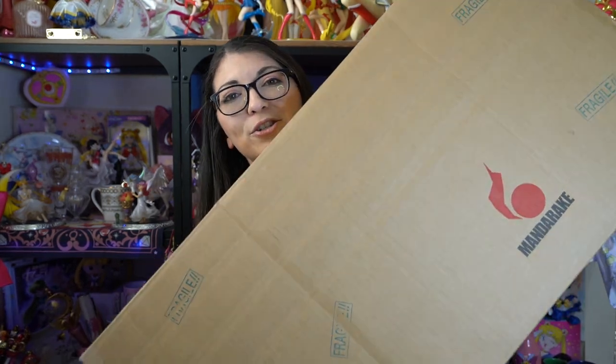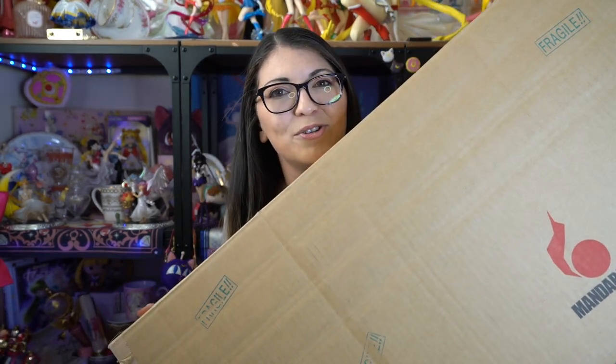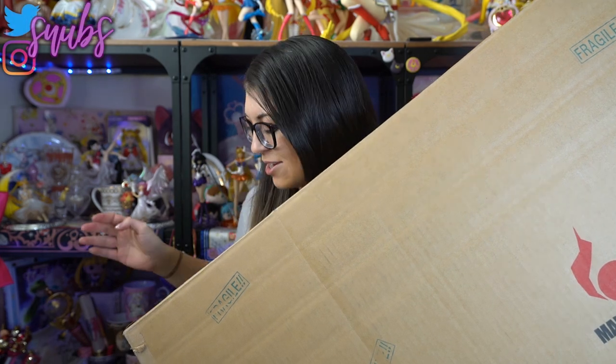I have this huge box — it's from Mandrake, so I figured I would do a new Mandrake monthly. I also have a smaller box from Mandrake, so I figured I would include both of them in this Mandrake video.